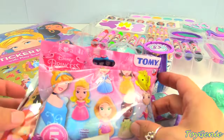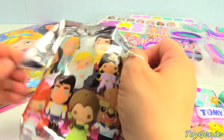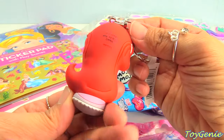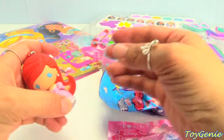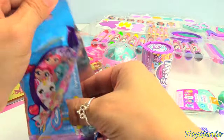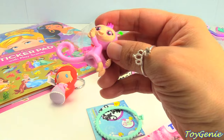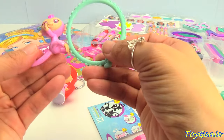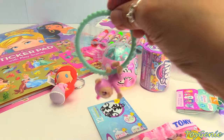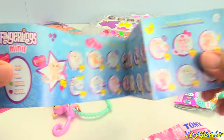And now let's open up some surprises. Let's start with this Disney Princess Figural Earring. Let's see what we have — we have Ariel in a pink dress. Pretty. And here's a Fingerlings Mini Supply. Here's a bracelet and a pink monkey. Look at that — we can hang our monkey onto the bracelet. Our monkey is glittery. And here's our collector's guide.